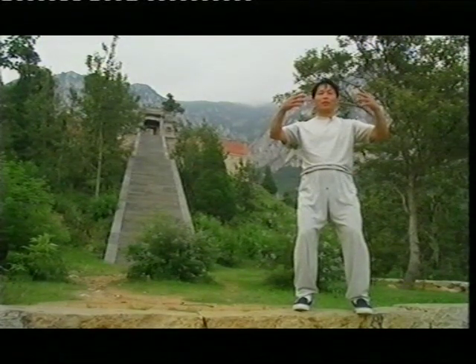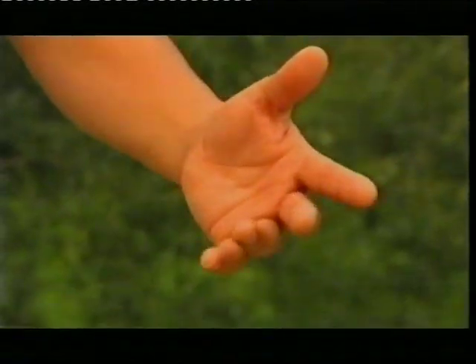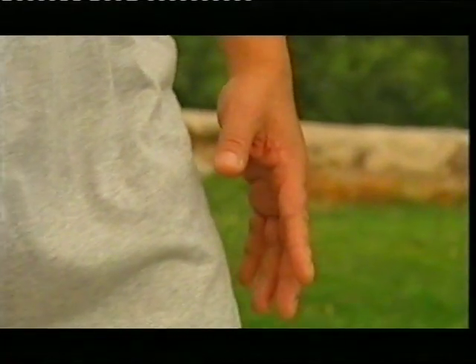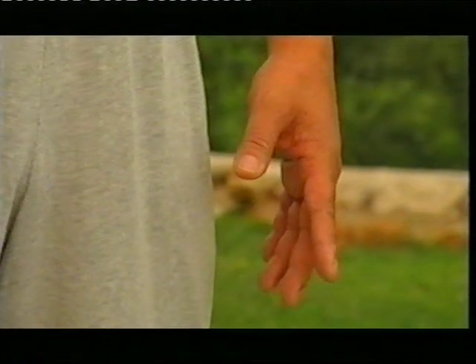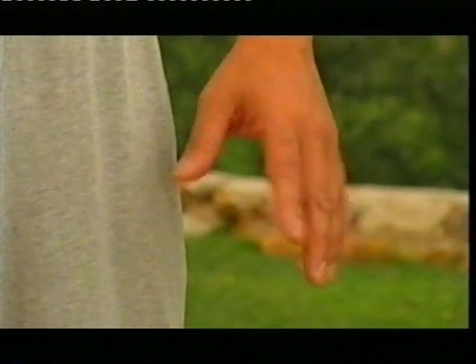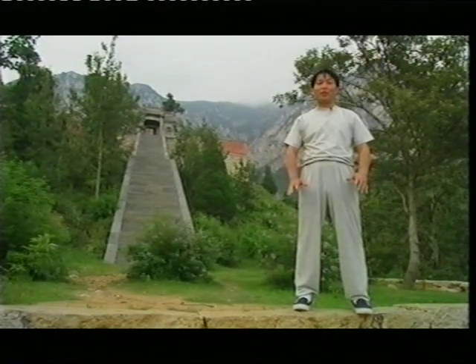Now stand for some time. Stop with me now. Your hand comes down gently, stay like that, and stand up. You feel the feeling in your fingers — don't worry, that's a good sign. It means the energy has come to your fingers.